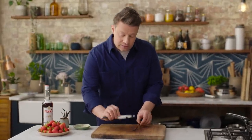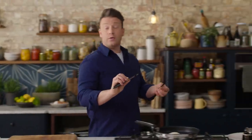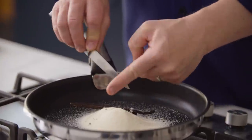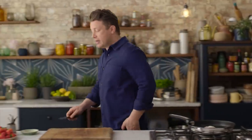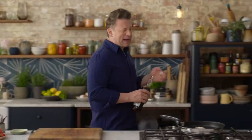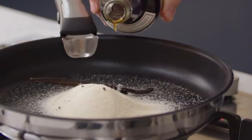Now if that feels like too much effort then you can always use vanilla extract. So we're going to put the pod and the lovely black seeds into the sugar, and then normally you'd add water to make your caramel — but we're going to use about 70 millilitres of Pimm's.